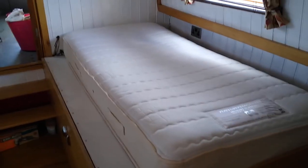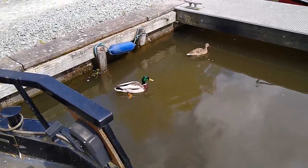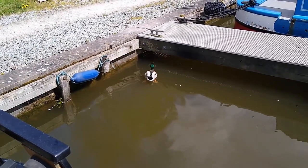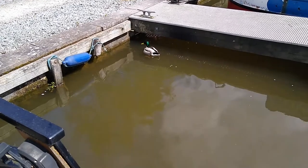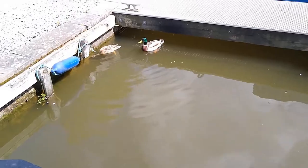The mattress is in — exciting! I just heard a tapping sound, crept outside, and there were ducks eating the garden growing on my hull. They've obviously eaten enough of the moss growing there. There's loads of weed on my hull — so cute!